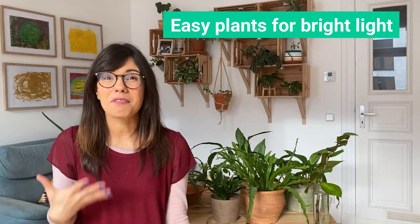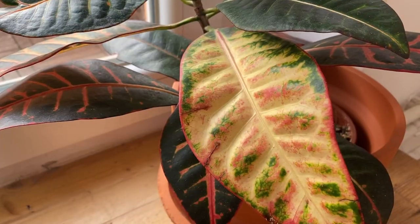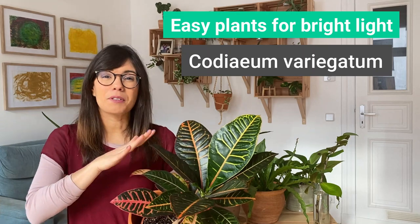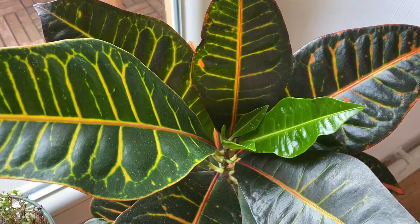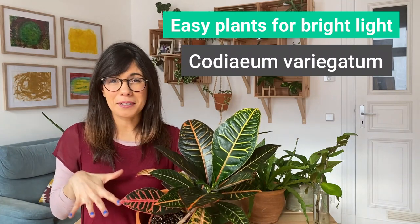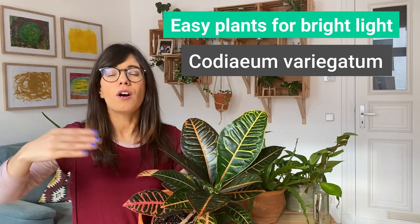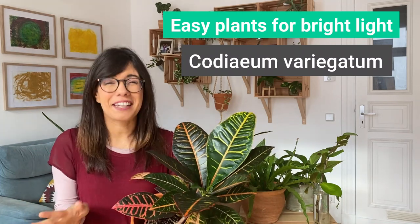Talking about easy plants that love bright sunlight, we could not miss the Croton. This is a very cool plant because it brings more color to your room — the leaves have orange, yellow, green, and red. This plant prefers bright sunlight. If you don't provide the ideal amount of sunlight, it will let you know by putting out some green leaves. With the decrease of sunlight in Berlin, mine is starting to put out some green leaves. If you want more color, provide more light — put her closer to a window or bring some grow lights. But this is a very easy plant, and if you have a bright room she will be very happy.